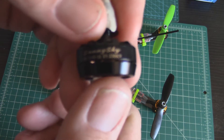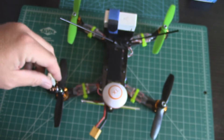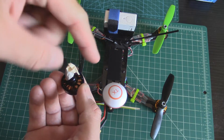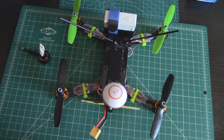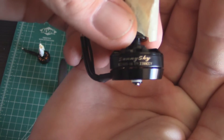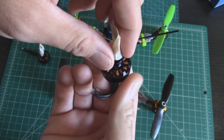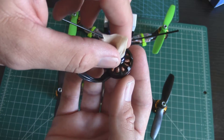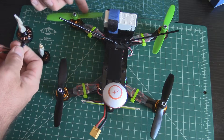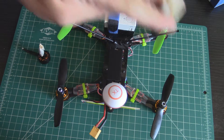To summarize: clockwise motors — the thread tightens in a clockwise manner, so the bell spins in a counterclockwise manner. Counterclockwise motors — the nut tightens in a counterclockwise manner, so the bell spins in a clockwise manner, same as motors 1 and 4. So counterclockwise motors go front-left and rear-right.